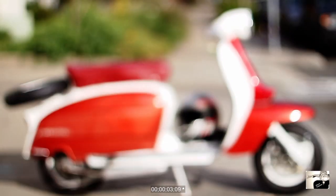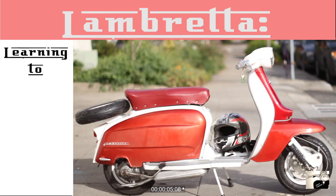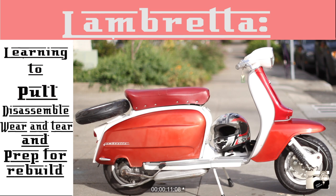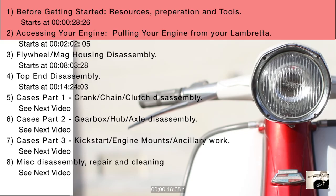Welcome to the wonderful world of the Lambretta. In this video we will go through all the steps of learning to pull, disassemble, look for wear and tear, and finally readying oneself to rebuild our stock Lambretta engine. Since pulling a Lambretta engine apart for the first time can be a rather daunting task, I've broken this video up into chapters.